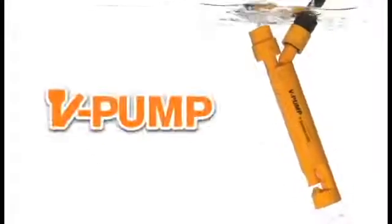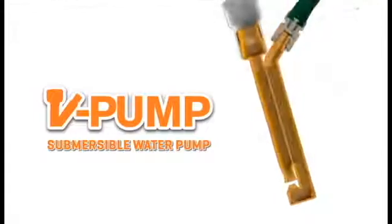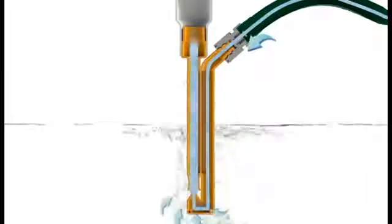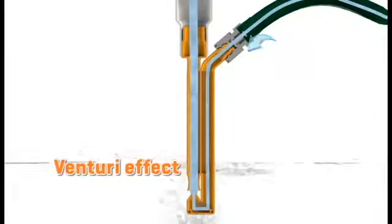V-Pump, a new and innovative product that is making quite a splash. The V-Pump is a revolutionary submersible water pump. Its design is based on the science of water pressure and the Venturi effect to create extreme pumping power.